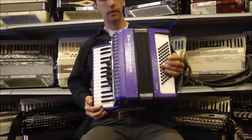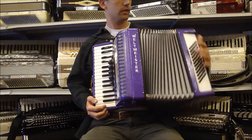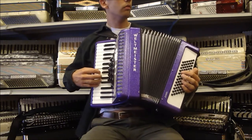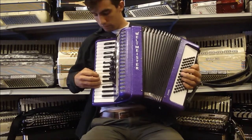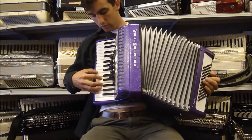The left hand sounds like this. So let me play a few things so you can hear what it sounds like.